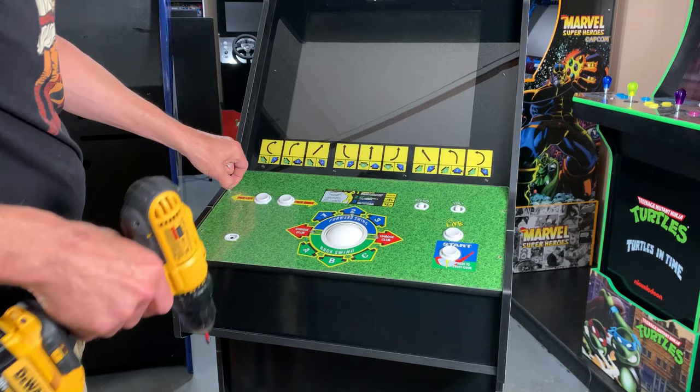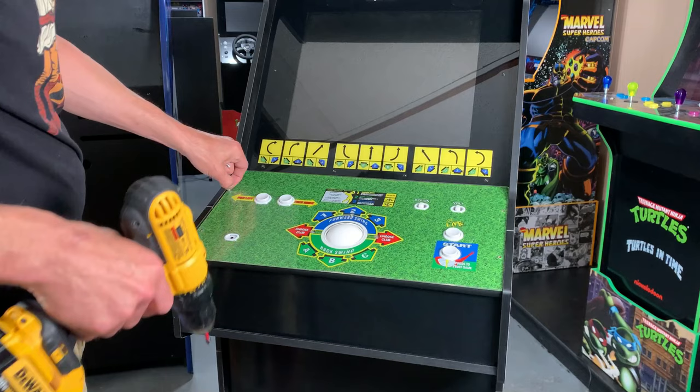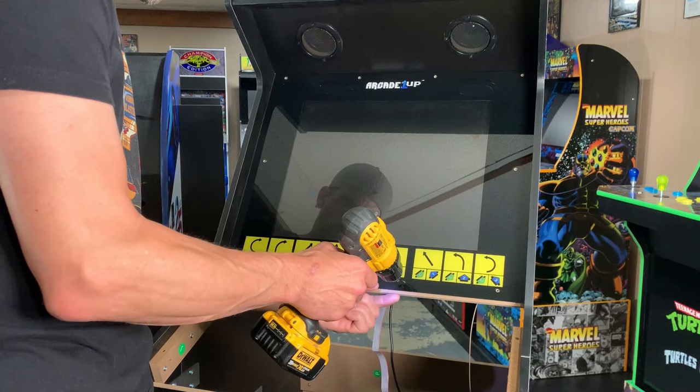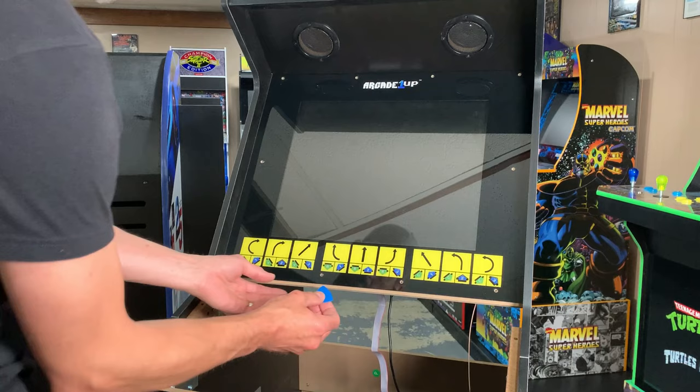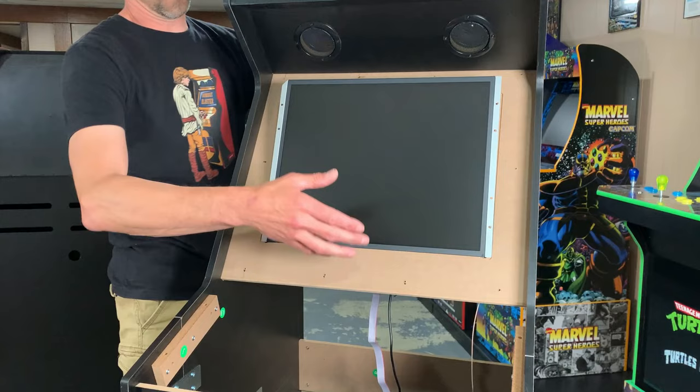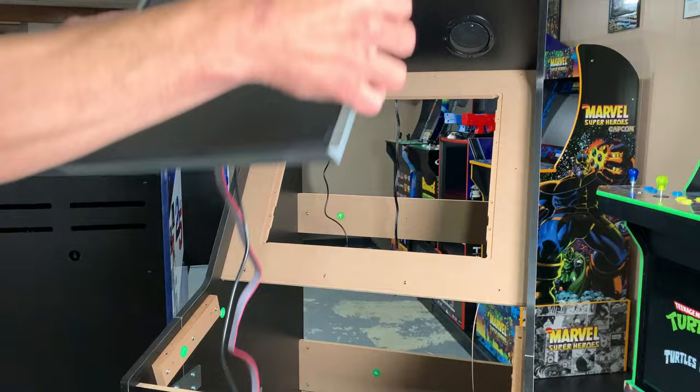Head to the front of the cabinet and take off the control panel, where we'll be disconnecting two additional cables. Now it's time to get at that subpar, substandard monitor. Take off your bezel — it will be a little stuck if you've never done this before, so apply a little pressure with a plastic pry tool to separate the bezel from the monitor housing. Remove the screws, then press on the back gently to free the monitor and tilt it forward so you can take it all out.